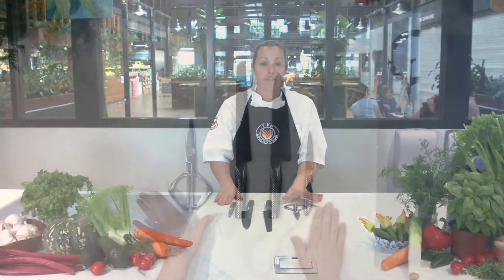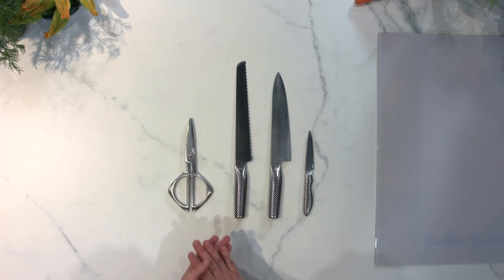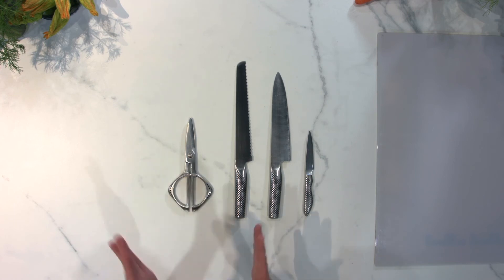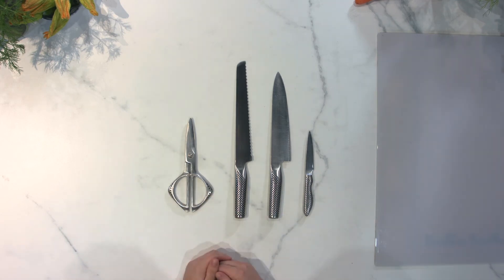Also a fantastic idea is to have yourself a pair of kitchen scissors. This is really ideal for important things that you don't want to cut on top of the bench — you can just use your scissors for that. If they're a really good pair, you can cut through chicken frames and stuff like that without damaging the sharpness of your knife, so you can use your kitchen scissors for that.